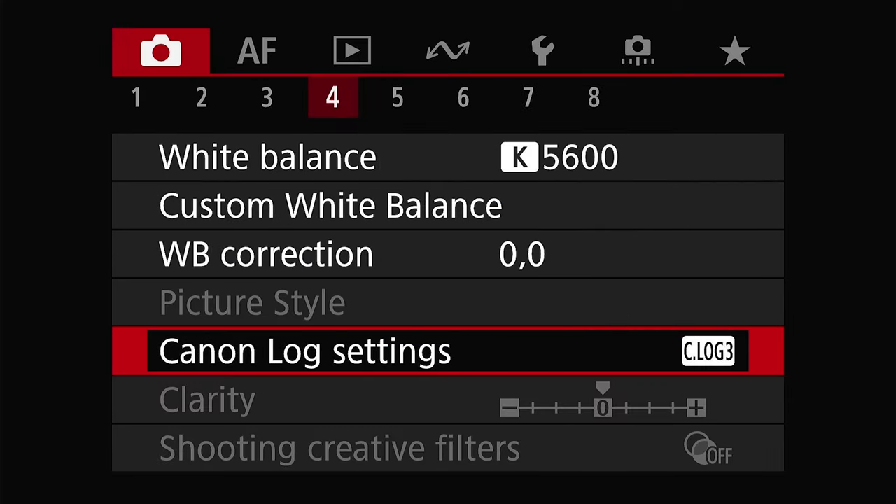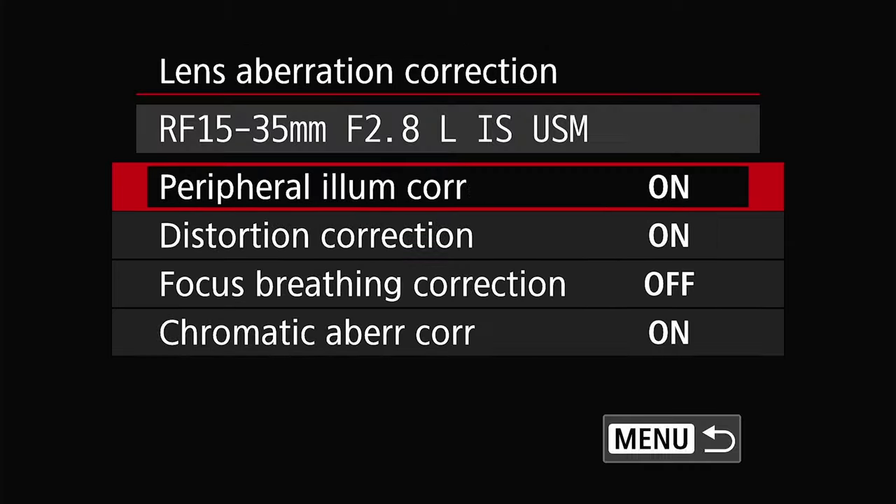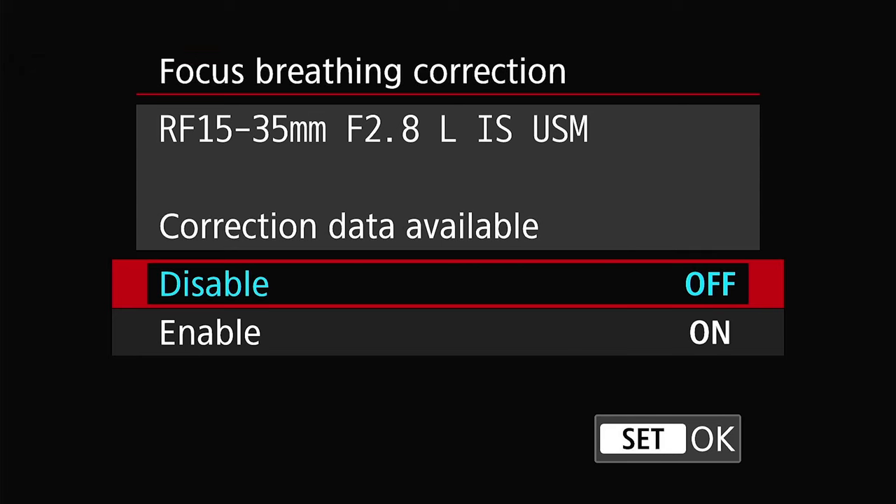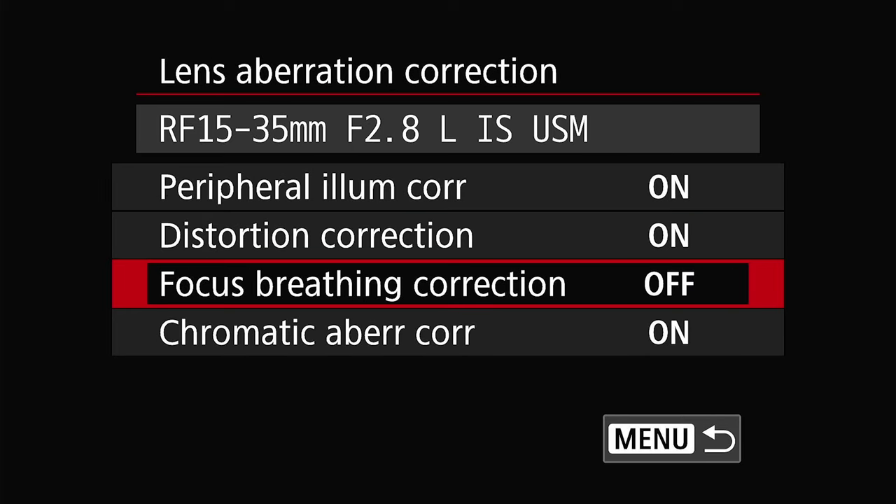Next, let's move on to page five. In the lens aberration corrections, I turn all of these on except for focus breathing. Not all lenses support the focus breathing compensation, but if that's something that matters to you, you can have it enabled. Just know that it only works with certain lenses as of right now.